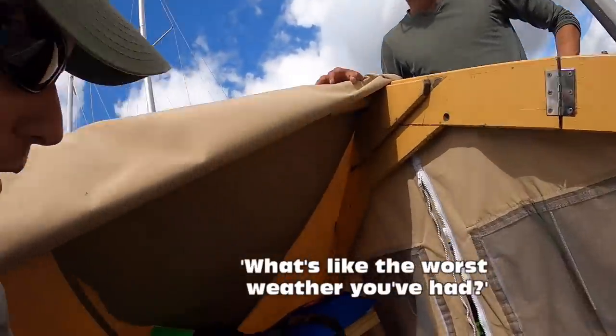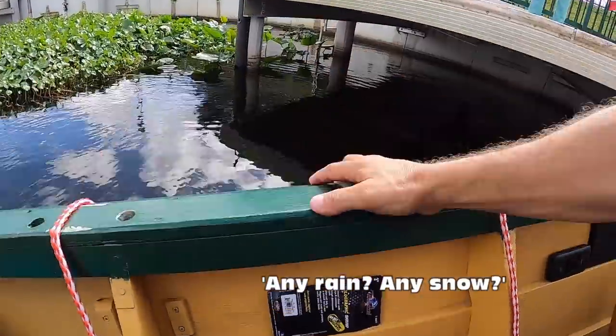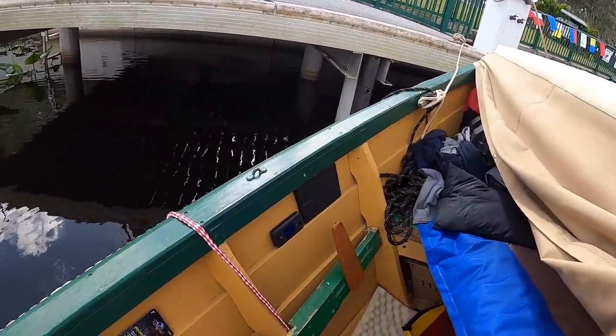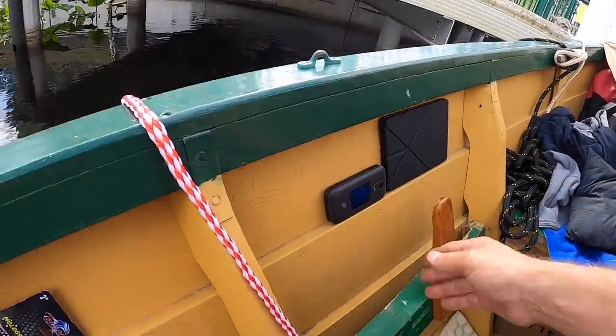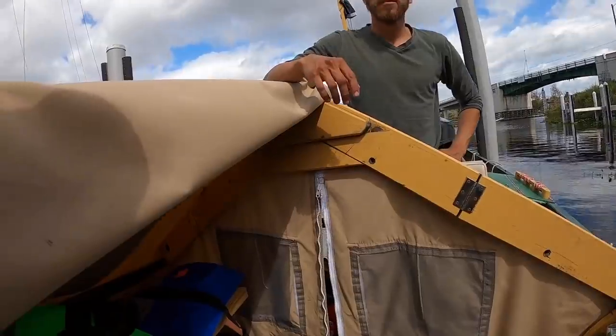What's like the worst weather? Honestly, it's the cold, I think. What about rain? Any snow? No, we got lucky with the rain and snow. If it was ever really windy, we'd put in at a marina because it would be pretty unsafe out in this. I love it, though.